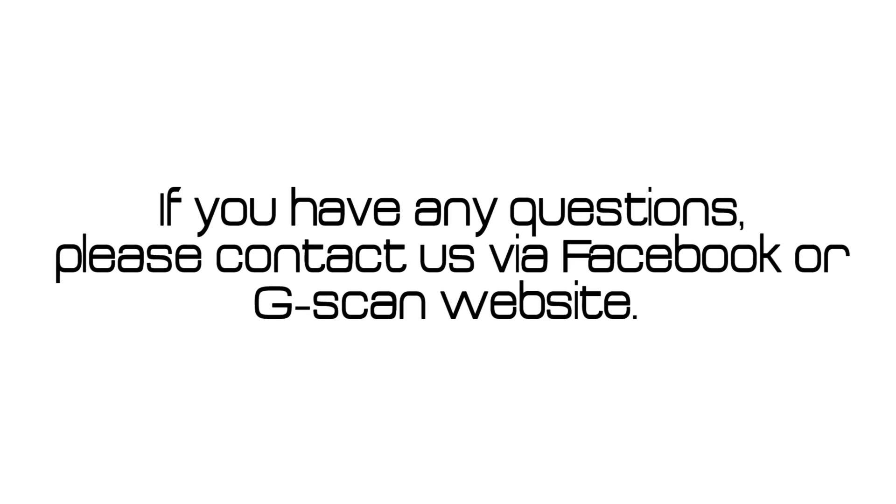That's it for this video. Hope you have a full understanding about our registration system. As always, have a nice day.